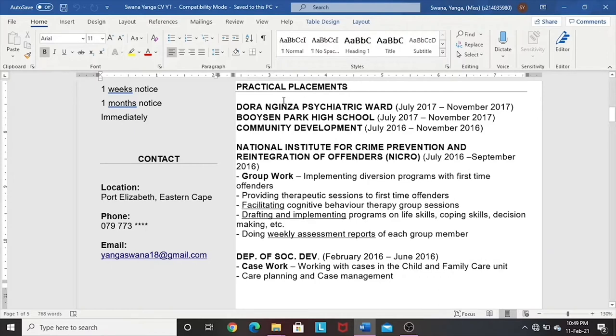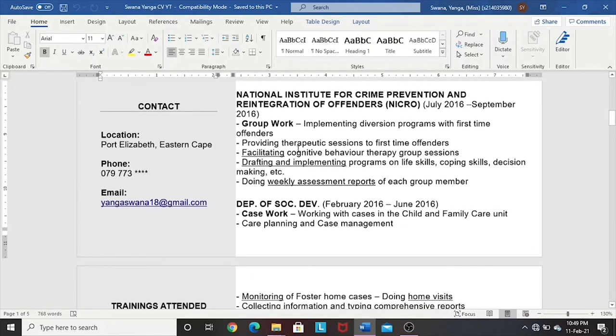The first experience I've listed is a practical placement from my third year — group work at Necro, working with first-time offenders. Here you break down what it is that you are doing at the place. You don't just list the name of the place. Sometimes go on Google and see the job description of such a position. I've underlined keywords that show the skills one can get from such a position: you are able to facilitate, draft and implement programs, and do weekly assessment reports — reflecting that this is what you are able to do in group work.